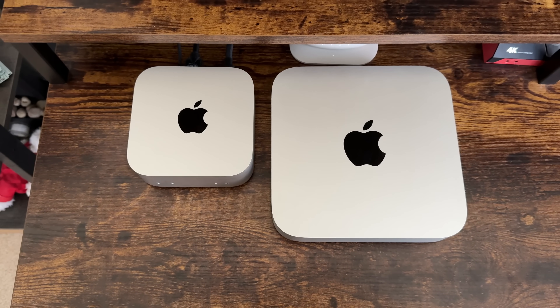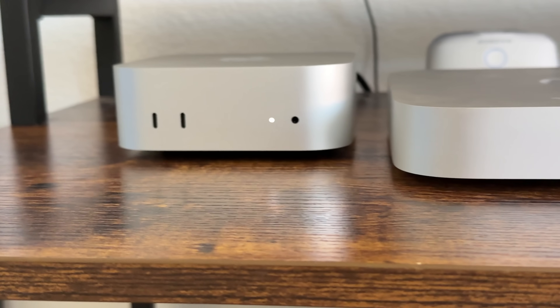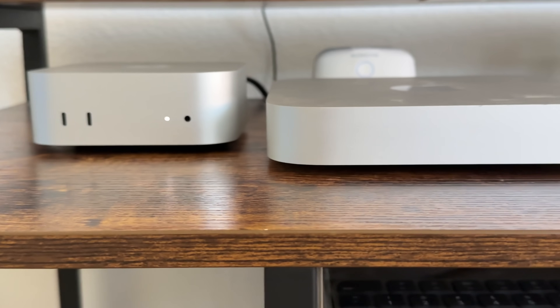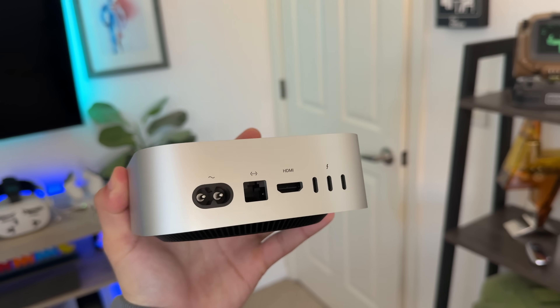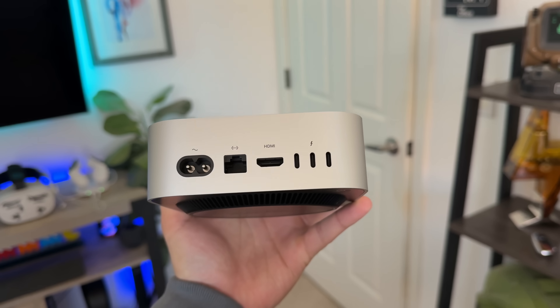I really do appreciate the I/O ports being in the front, as well as the audio jack port in the front as well. In the back, you have three or four ports depending on the model you select. The one we have here is the base model M4, which I think is more than enough for the everyday user. I'll talk more about the performance numbers.